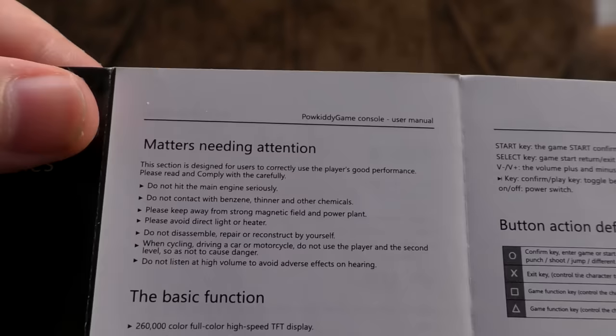'Do not listen at high volume to avoid adverse effects on hearing.' Okay, that actually makes sense. That's quite a little joy there, isn't it? So let's have a look at the device then.